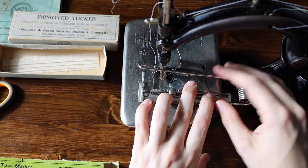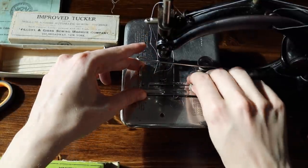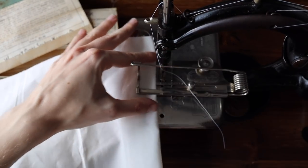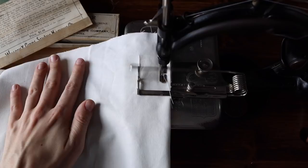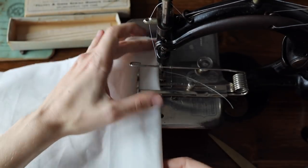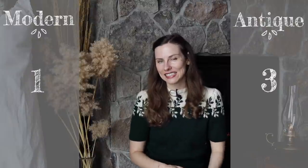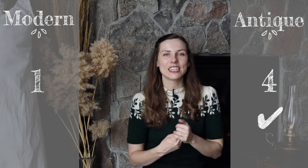My antique machine has a special attachment: the tuck marker. Most attachments on this Wilcox and Gibbs attach to the cloth plate rather than the presser foot, which I found really interesting. What the tuck marker does is let you set the width of your pleats and the distance between them, and as you sew one tuck, the next one is automatically marked and creased on your fabric. You can then iron that crease, fold with your hands, run it through the tuck marker again, and sew in place while marking the next one — all together at once. So obviously the antique machine gets the point for making tucks.